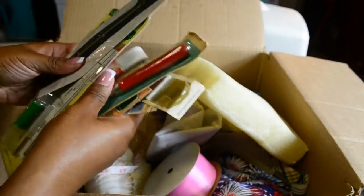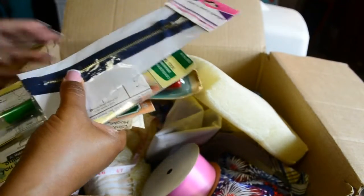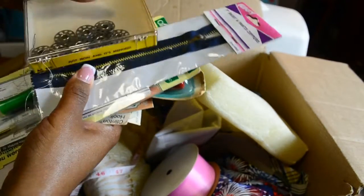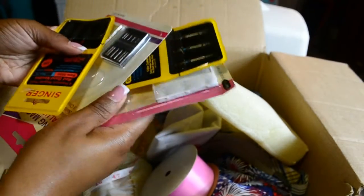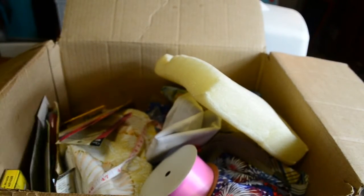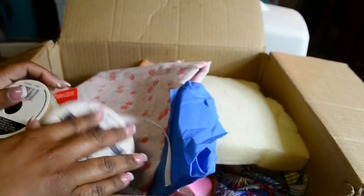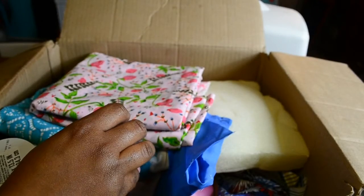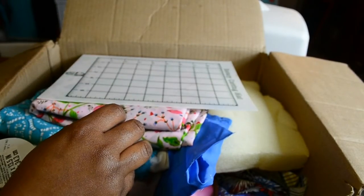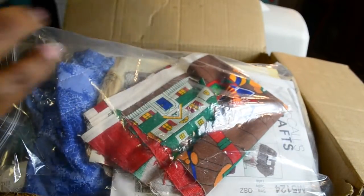There are so many supplies in here I can't even take them all out. I'm just so grateful that she was able to donate this to my kids. I actually do family classes now, and these materials will definitely come in handy. I want to pull open the sewing machine to take a look at it, and then I'll move on to doing the tutorial.